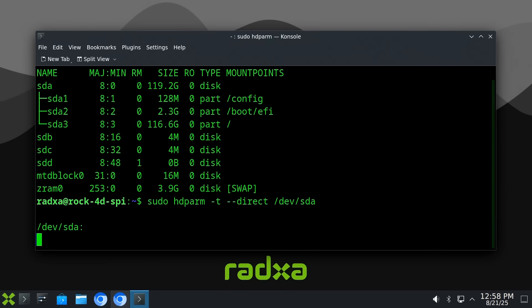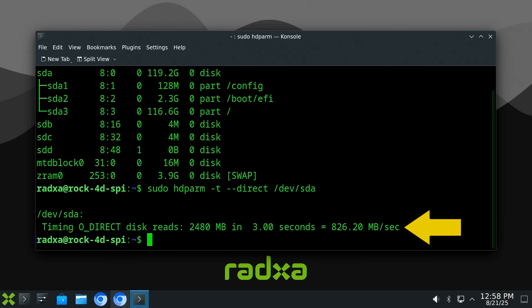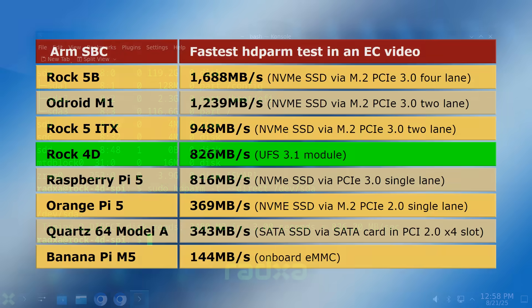And the result for the UFS module is 826.2 MB/s — certainly a very respectable result for a read speed on an ARM SBC. Going back to the earlier comparison table, it's faster than any test run on, for example, a Raspberry Pi 5, although it's not as fast as some SBC NVMe SSD implementations.